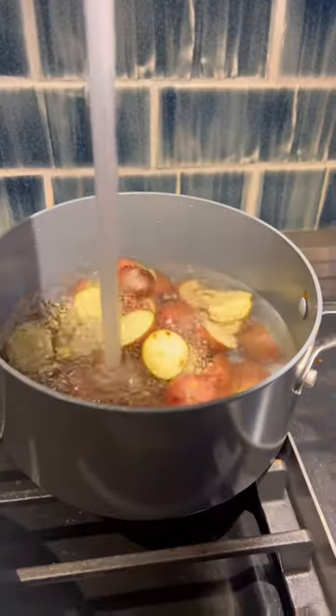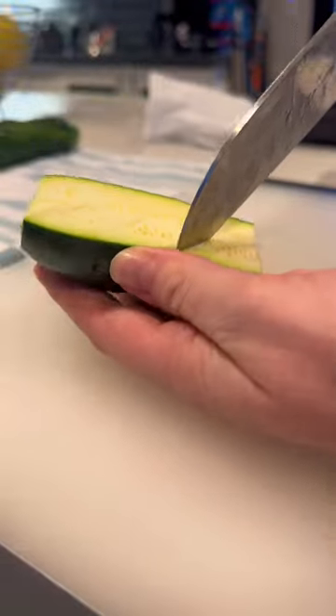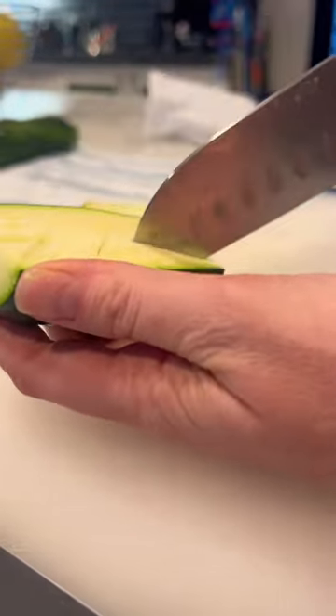If you want to make a dinner that seems fancy but is actually really easy, you should make this. I started by boiling some potatoes and then I wanted to make the Thomas Keller zucchini that I saw on TikTok.